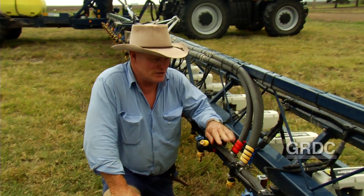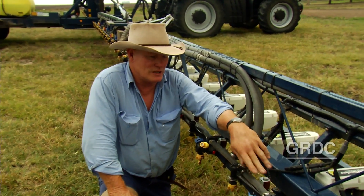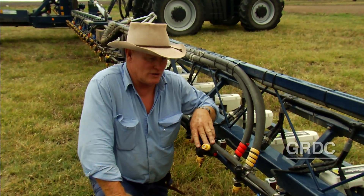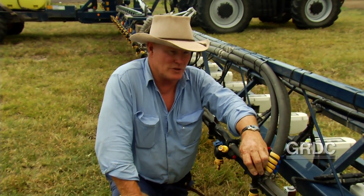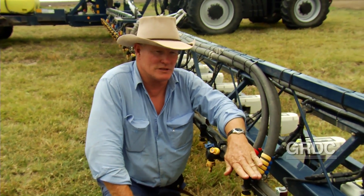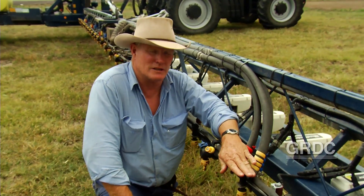We've got three lines on this machine: one is the weed seeker, the other one is the main line with a triplex on it, and we've also got another line that will give us a 25cm spacing for putting on high rates such as Gramoxone and chemicals like that.